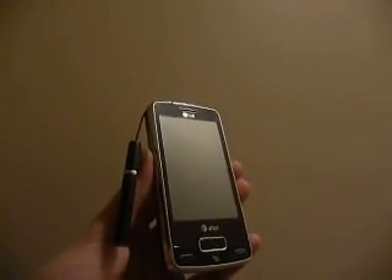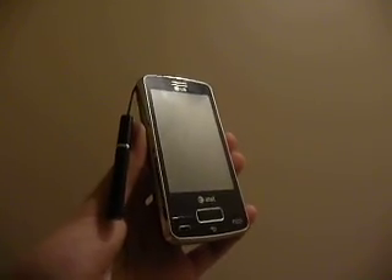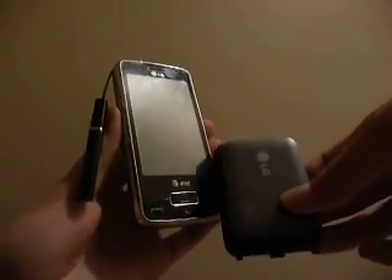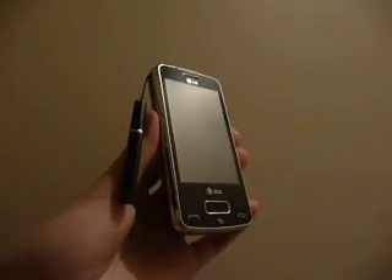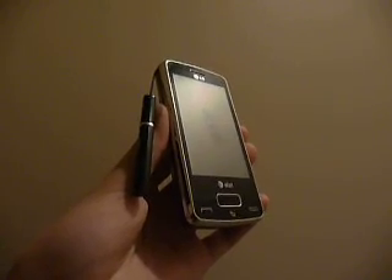It's a very interesting smartphone because it has a built-in projector, just like the Samsung Beam. It is the first smartphone in the U.S. to have a built-in Pico projector that is exclusive to the device, and it fits into the back cover instead of the battery plate. It allows the device to project an image onto a wall or ceiling up to 50 inches, so it's a very large image.